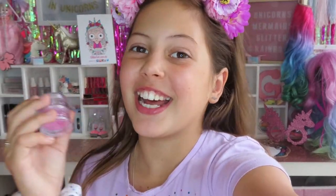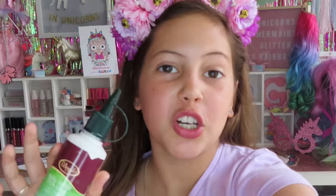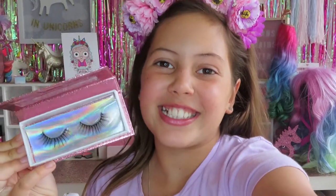So let's get on to the video. The things you'll be needing to make your own DIY glitter lashes are some glitter, some non-toxic PVA glue, tweezers, a brush, a bowl, and last but not least some eyelashes.